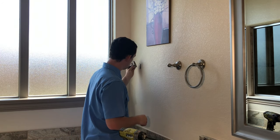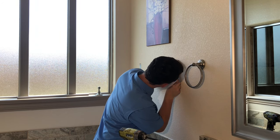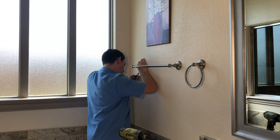Now moving on to the towel bar — really the exact same process as the towel ring. You just have two places to mount. Always want to make sure your set screws are at the bottom. Then throw in your actual bar and tighten up your set screws again.